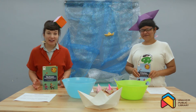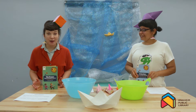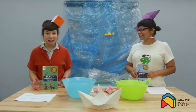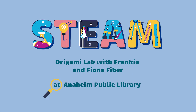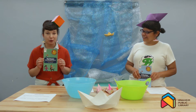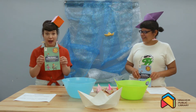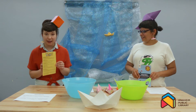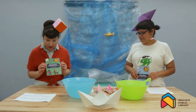We're so glad that you could join us for today's program. It's summer reading time at the Annette Public Library. And this is our STEAM adventure. Today during our STEAM adventure, you are entering the Origami Lab. And we're going to do a bunch of stuff with origami today — a couple of different projects.